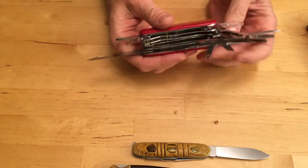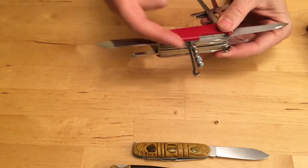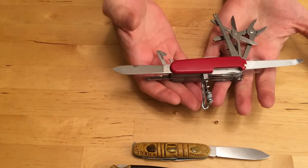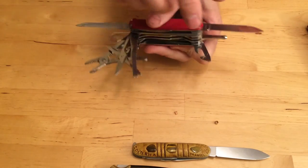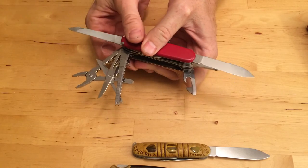This one's got a magnifying glass, pliers, screwdriver, bottle opener — every possible thing that you could want is on here. And if you want to cut, you use the cutting tool. But you only use the cutting tool to cut. You don't use it for anything else.